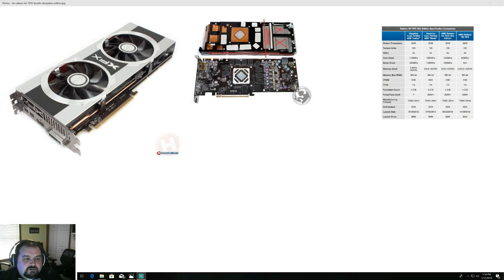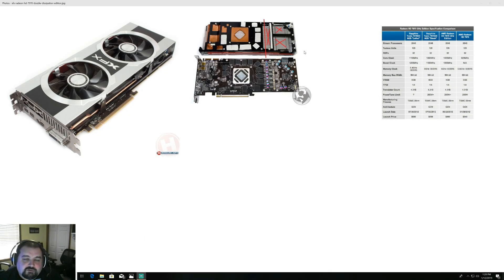Here are pictures of the exact card I'm using. The XFX has the dual fan cooler on it. Here's with the cooler off, showing the thermal pads and the VRM cooler. The benchmarks cover a wide range, from a couple older titles like GTA 5 all the way up to Battlefield 5. I just want to say thank you for taking time out of your day to watch the video, and I hope you enjoy the benchmarks.